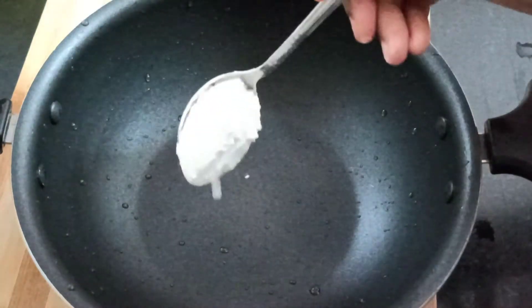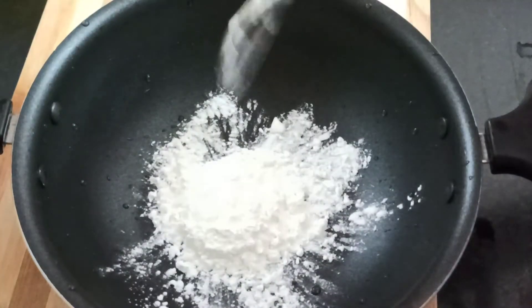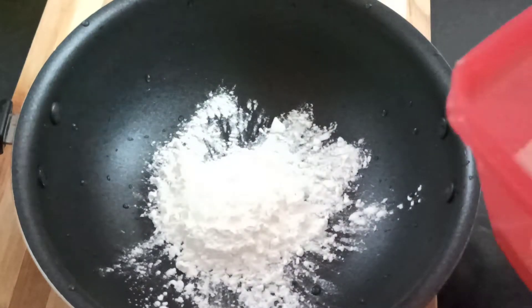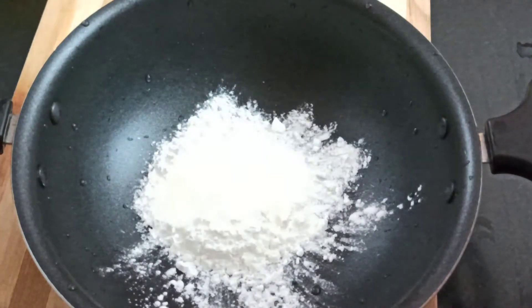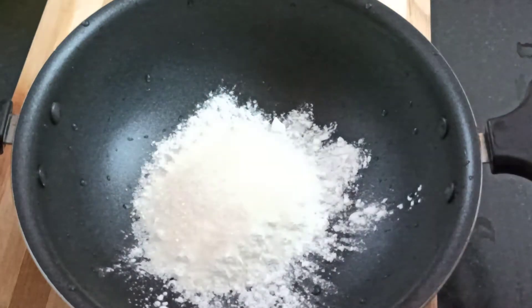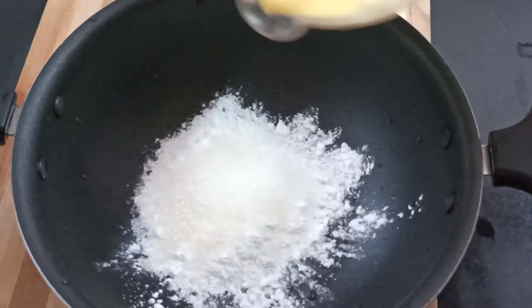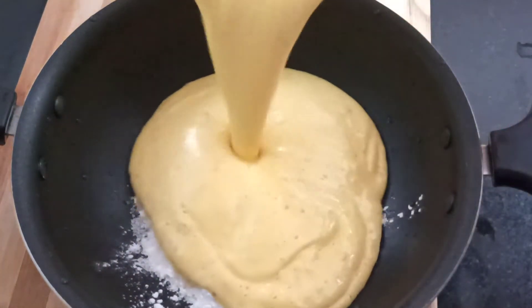Add 2 tbsp cornflour and 2 tbsp sugar. Add cheese and mix in the juice.